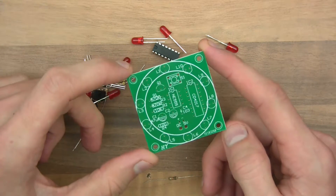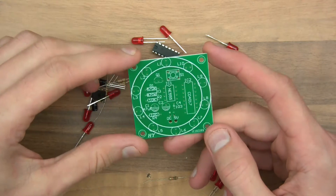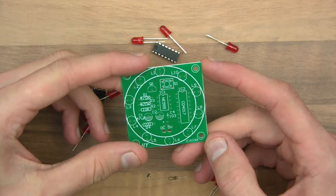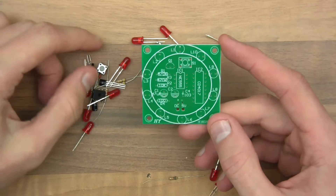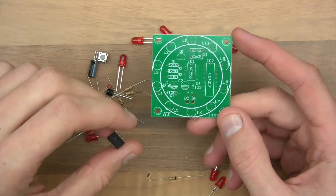I'll do one of those whenever I can, whenever I've got more time. So what is this? It looks like a rotary LED thing. I don't really know, but whatever it is, let's get on with it.